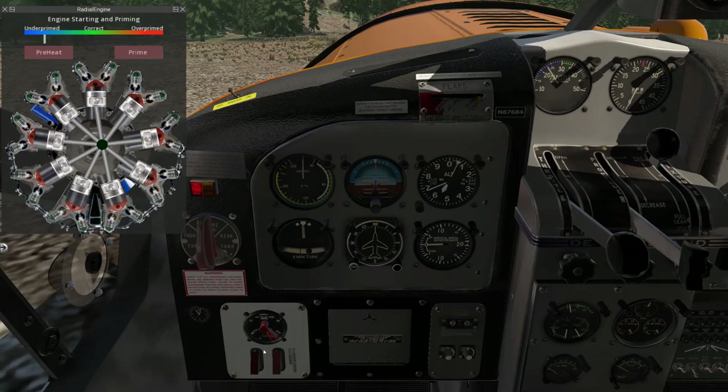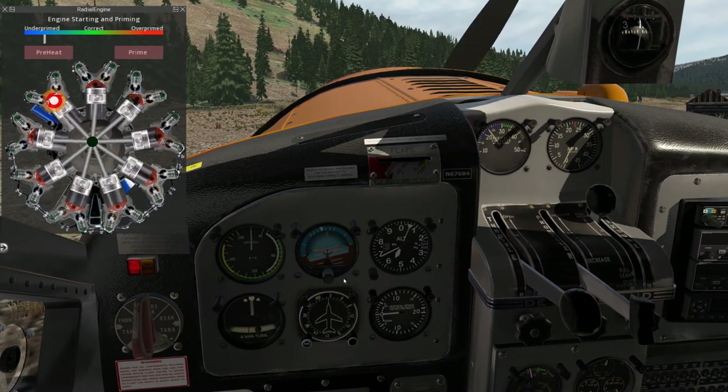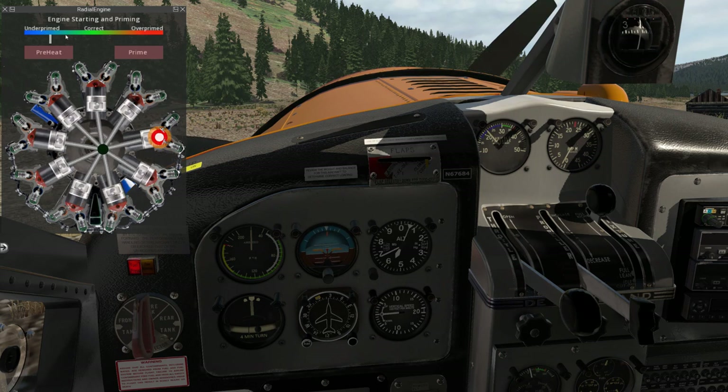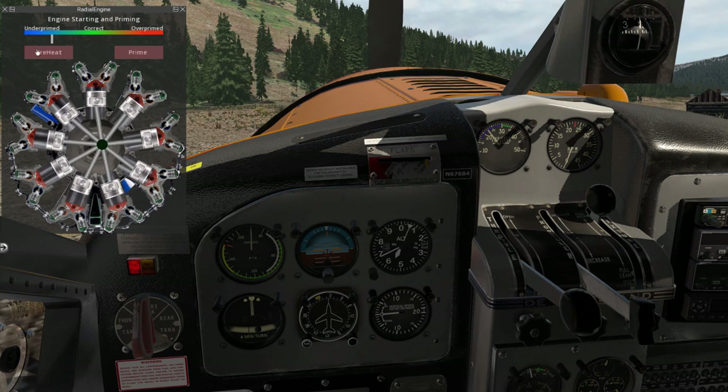When we're ready, ignition set to both. Here's the starter — I'm just going to use a keyboard command — and we're going to crank the engine. We can see it rotating here, and because we haven't primed it, it's just not going to start. You can see the indicator slowly creeping up, because it is slowly priming some fuel into the engine as it rotates, but it's not going to be enough to actually start it.